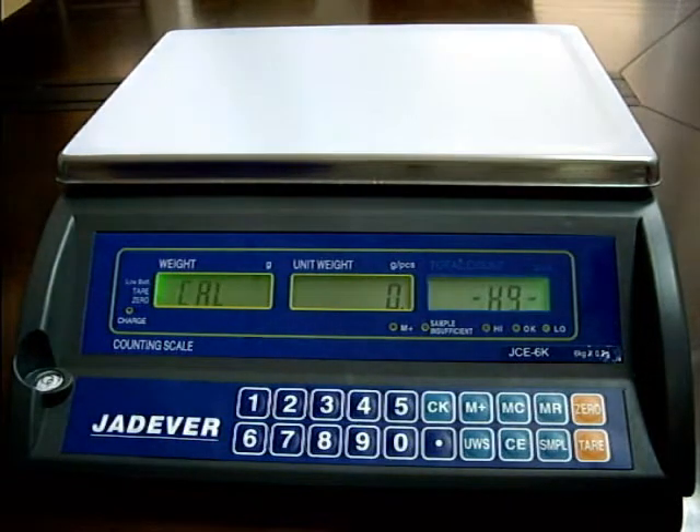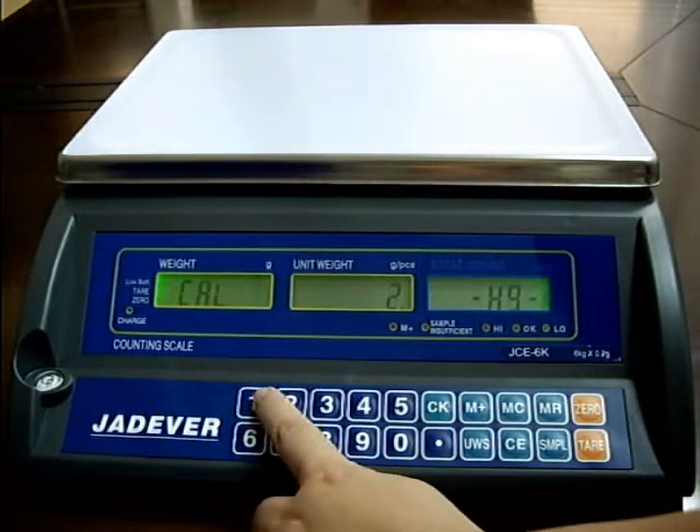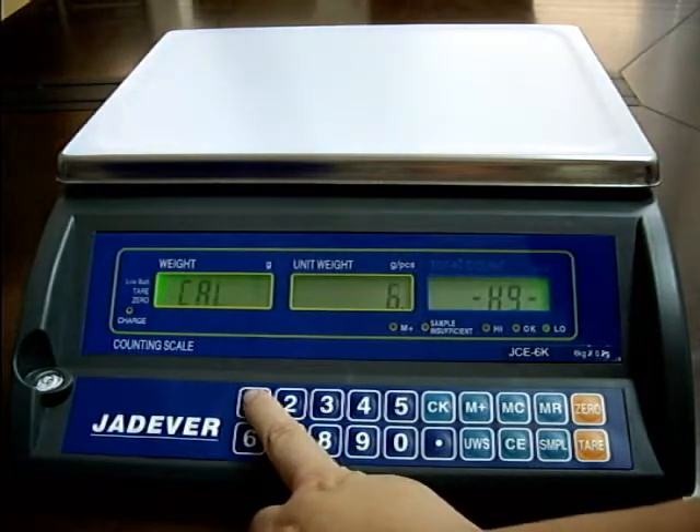Wait until CL flashes, then press 1 to select the calibration weight. Options are: 1 third of full load, 2 thirds of full load, or full load.